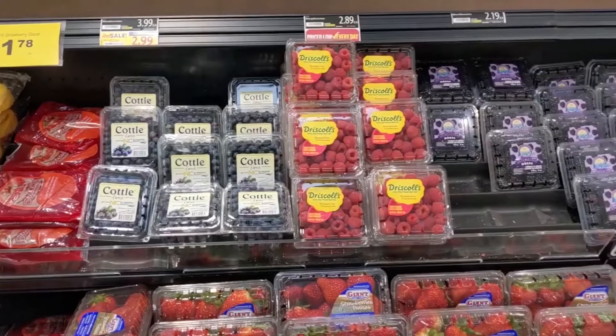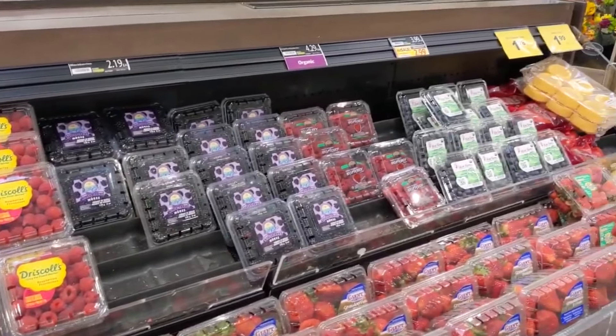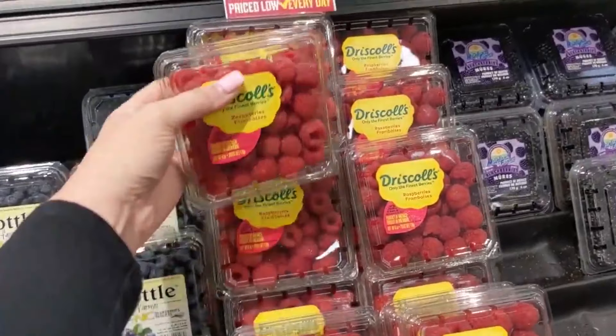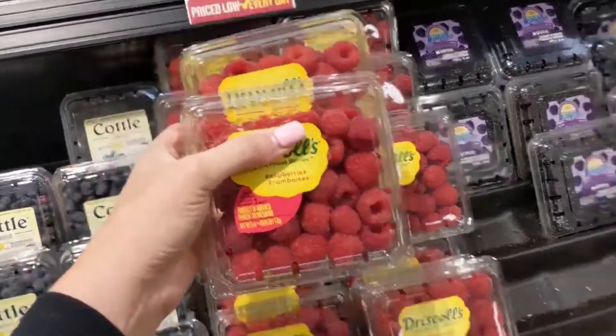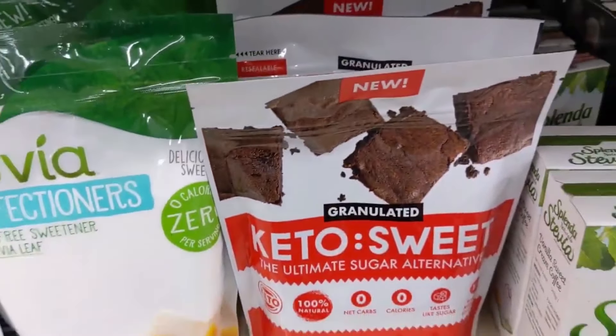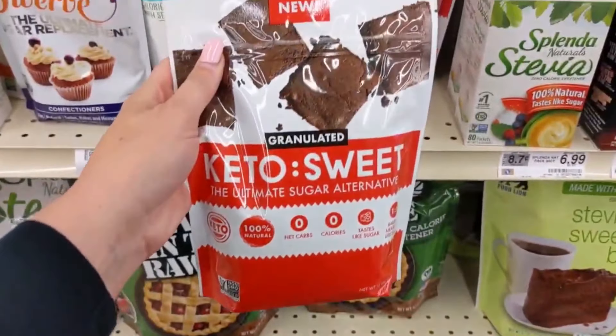I ran over to Food Lion to get all of my fresh produce ingredients. A special thank you to Food Lion for sponsoring today's keto ice cream ingredients with their fresh, amazing produce and fresh ingredients. I ran to their store to start getting all of our supplies needed — check the blog post and description link below.